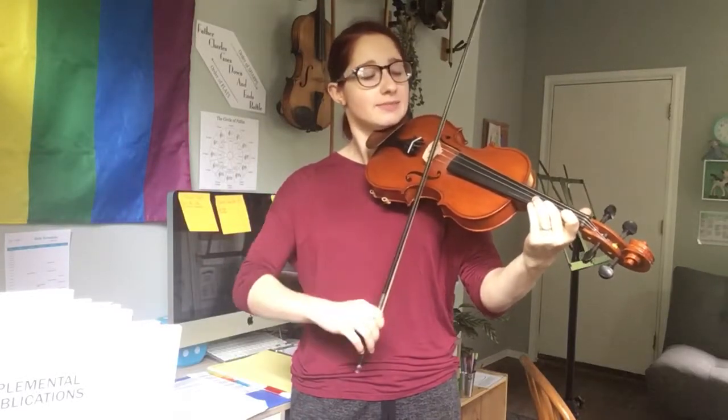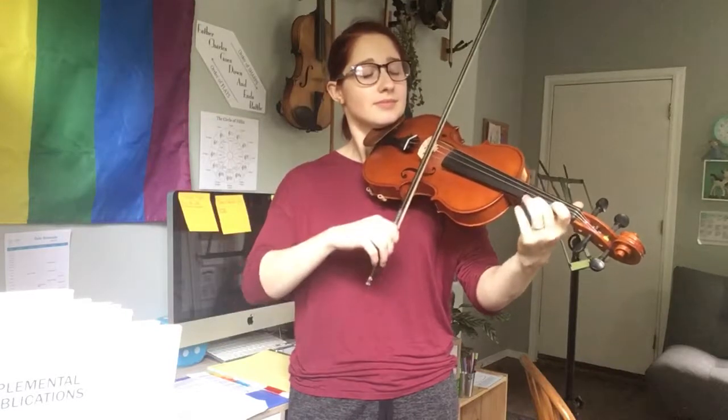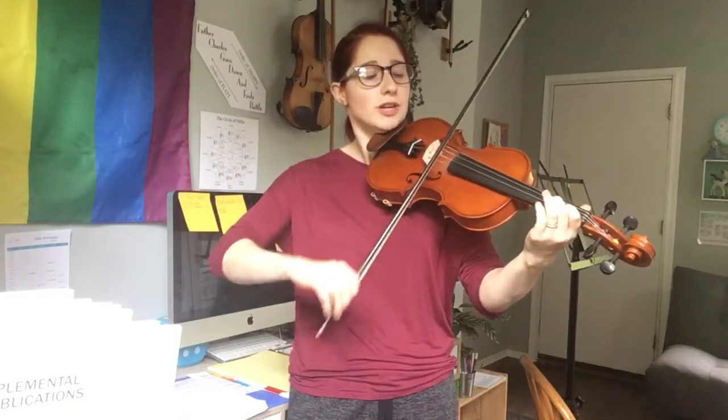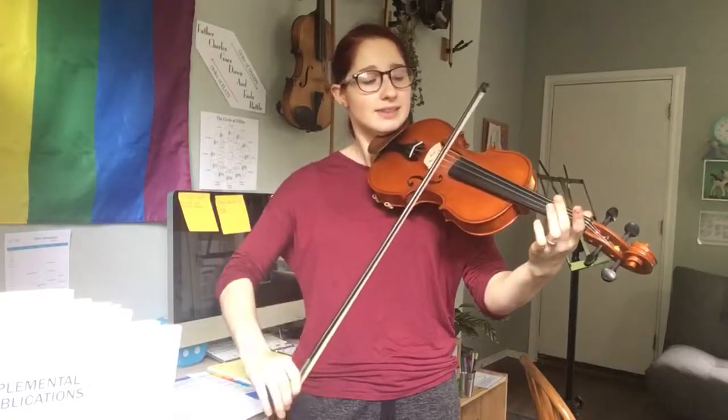And back down. Two, two, one, one, A, A.